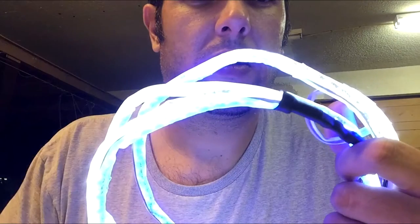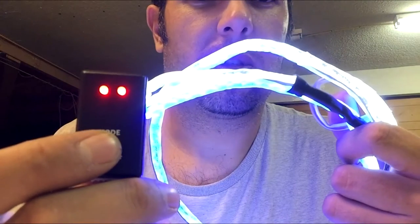There it is. And to turn it off you just hold it down.